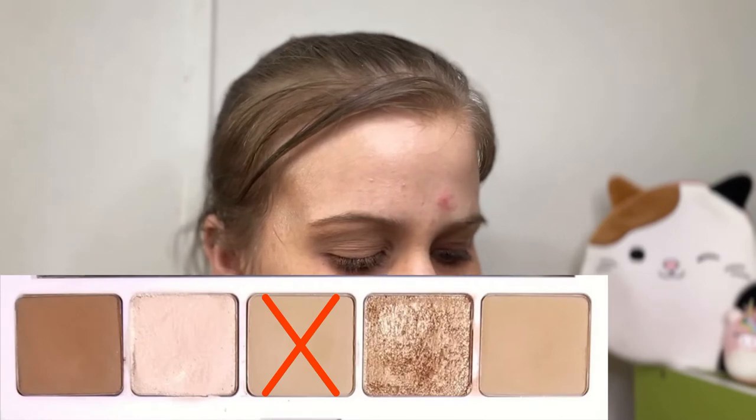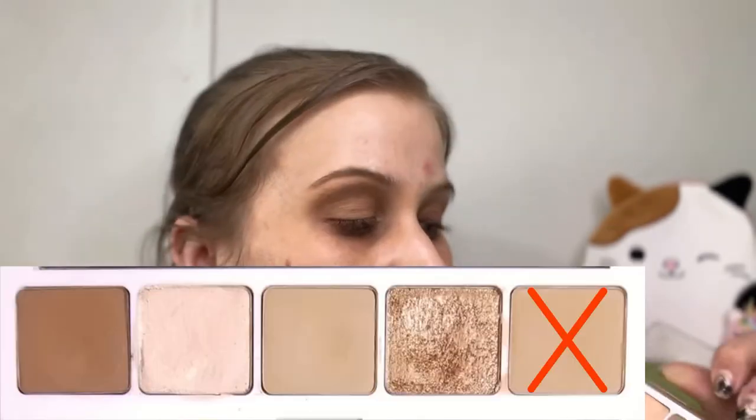For today's eye look, we're going to create a very standard, simple look — nothing crazy or out of the ordinary. I'm going to start with the middle shade and apply it above my crease like normal. Then I'm going into the very last shade in the palette and putting this directly into the crease, blending upward. I'm now going in with the first shade in this palette and putting it on my very outer corner, blending up and in.